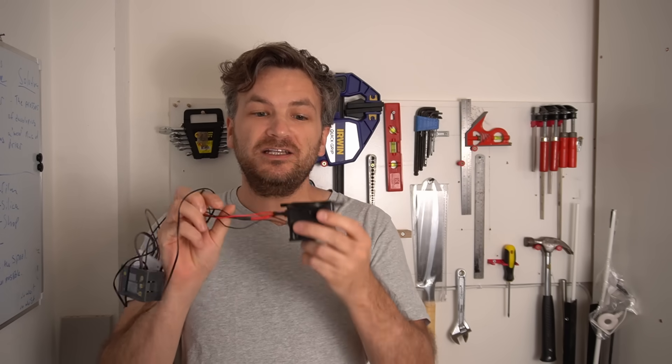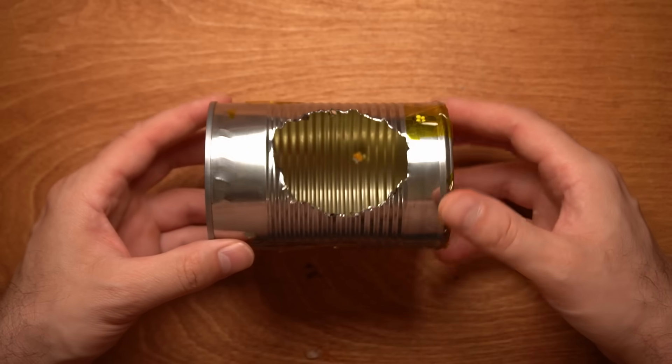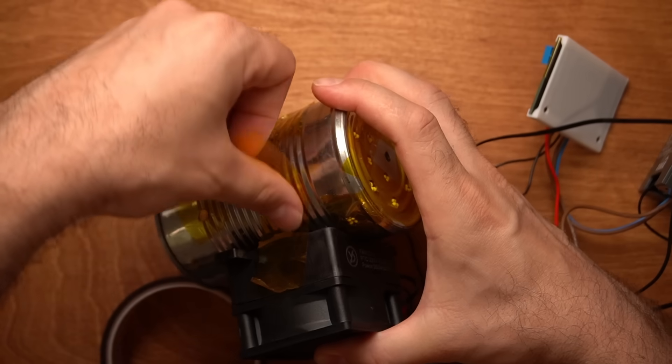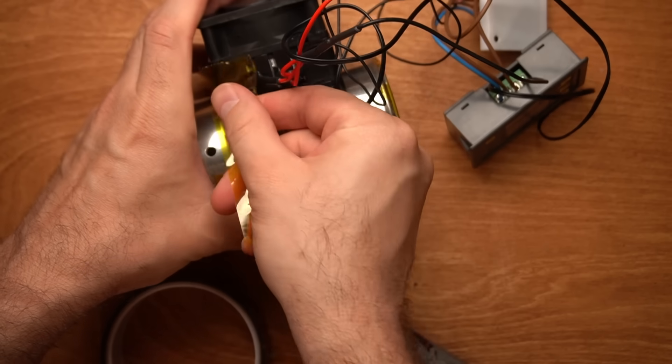I got myself a PTC heater that has a built-in fan for airflow, a tin can, and some components. I strapped it all together and started testing. The key difference between this tin can and a typical filament dryer is more airflow.